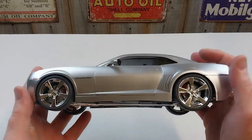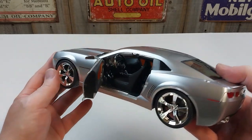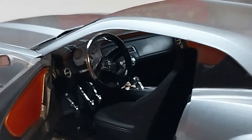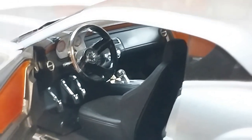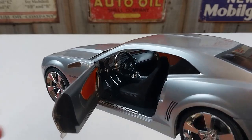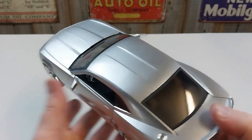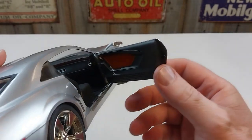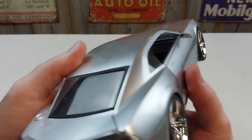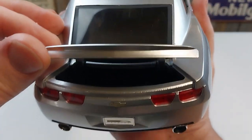The doors do open nicely — have a look at the inside detail, we'll zoom in for you. It's got some nice finish in there. Close that up. Same with the other side — that door opens as well, and it's got some really cool details inside with the doors and everything.